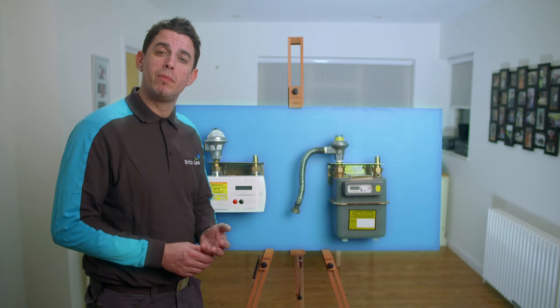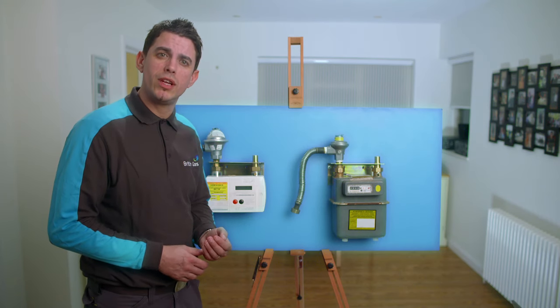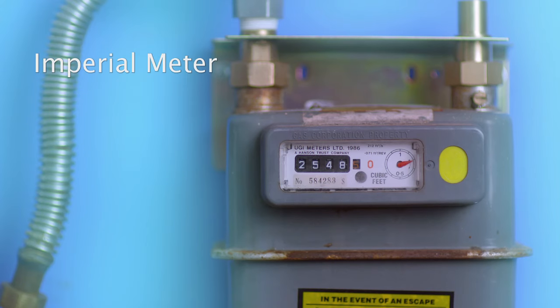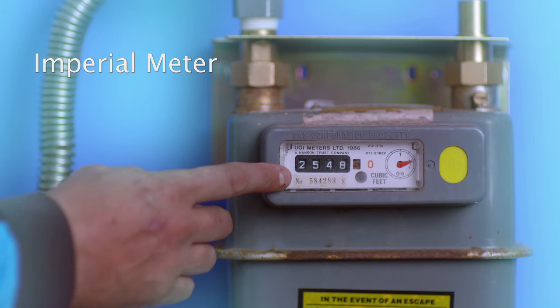The other version is the imperial meter. You need the four large digits, reading from left to right. You can ignore the two smaller digits in red, so the meter reading here is 2548.